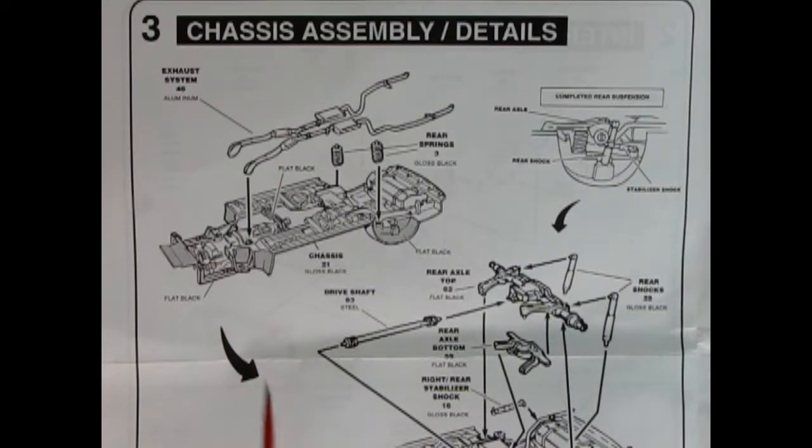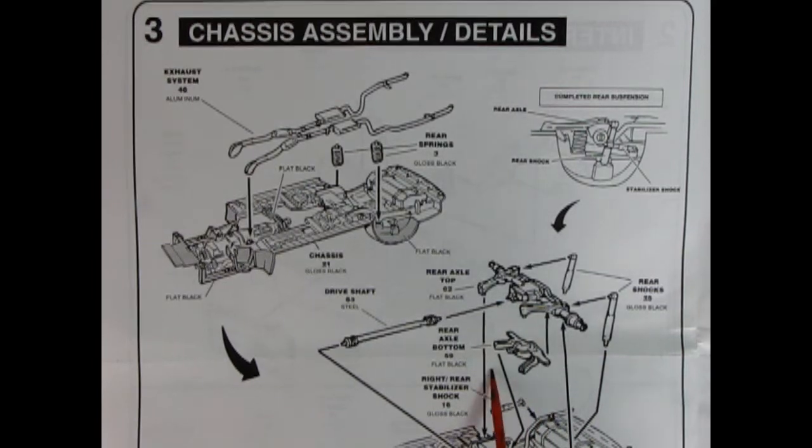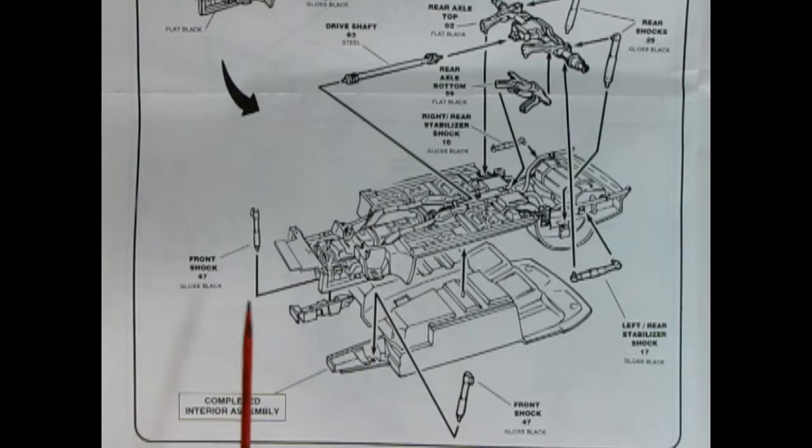Panel three shows our chassis assembly details — and you can see this is a big sheet of paper. We've got our exhaust system going in place, our rear springs, and then our rear differential. There's also an axle bottom so those glue together. Then we've got our shock absorbers going in, the right rear stabilizer and left stabilizer as well. And there's our drive shaft going in, hooking on the back of the transmission and into the front of the differential. The bottom part of the illustration shows the front shock absorbers going in place.